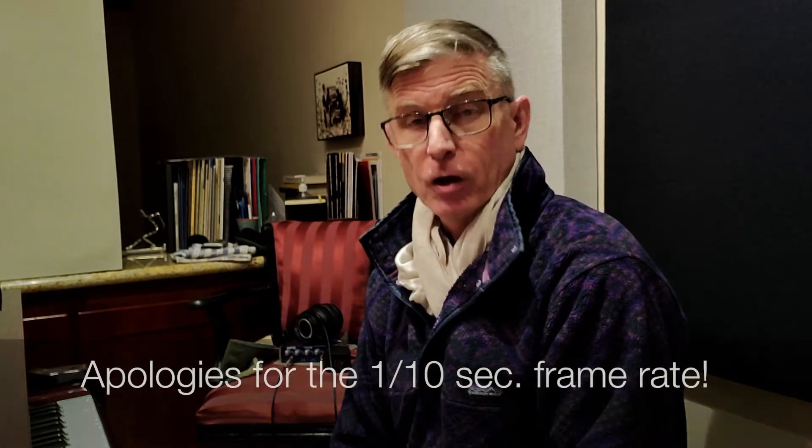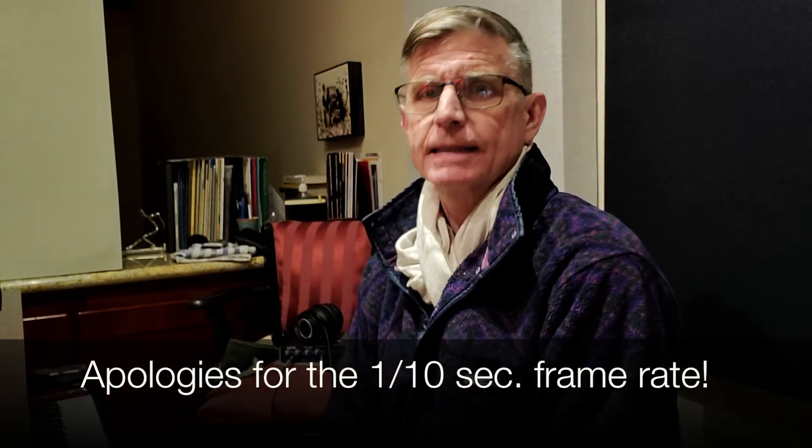Hey everybody, welcome to Dharma Jazz. If you're watching this on my Dharma Jazz channel, welcome to day 63 of my 365 challenge.